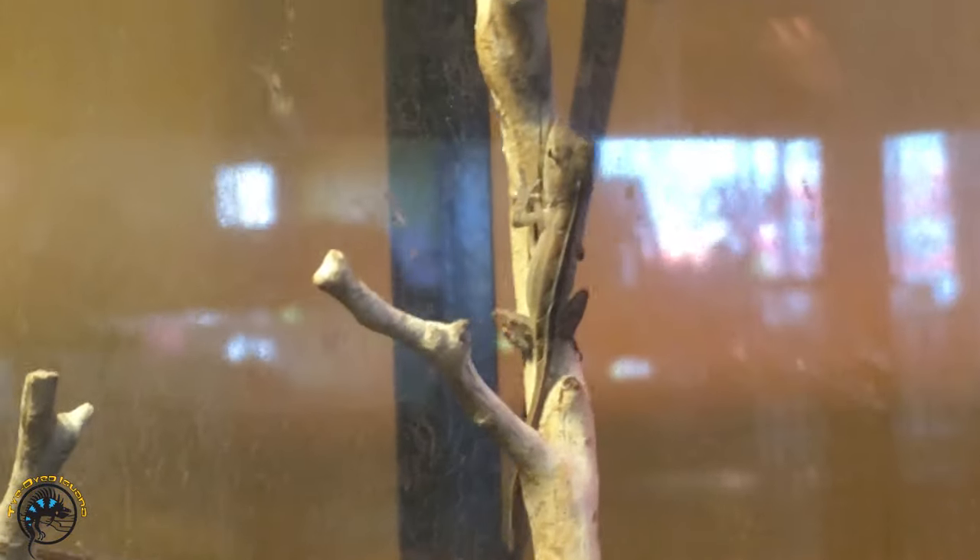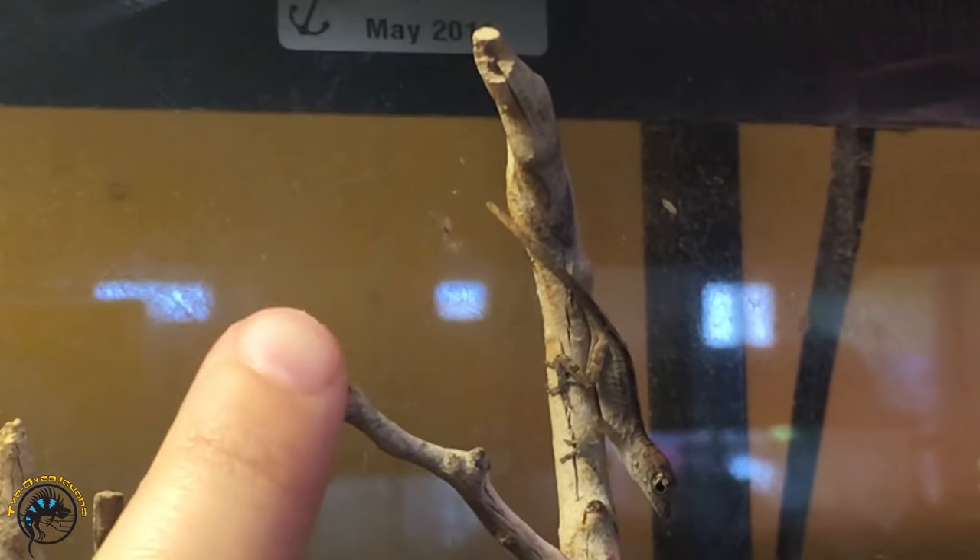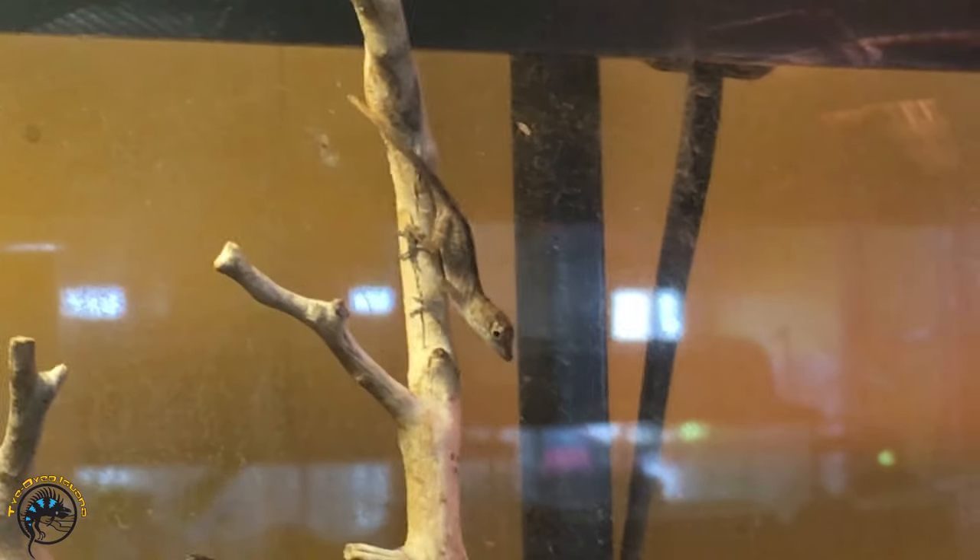How cute. Look, there's a little one — he's gonna perch up there. I just want to put my finger next to him. There's my finger next to him, just shows you how tiny they are.